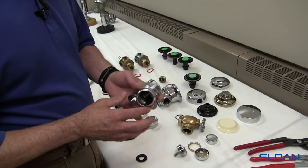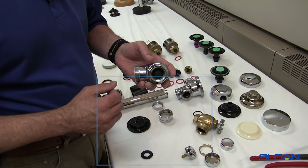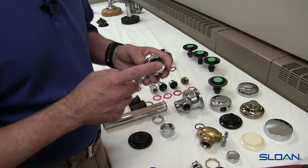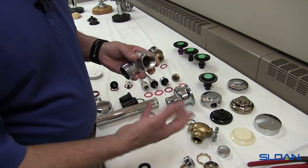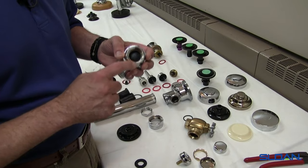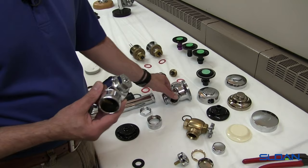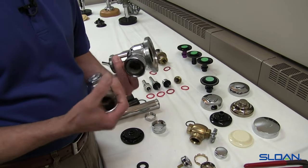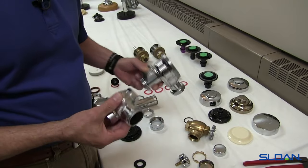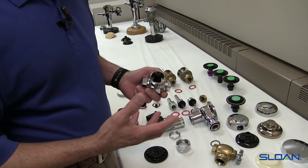The standard control stop — the H700 series — the only part that we're ever going to use any kind of pipe dope or thread sealant on is the male adapter protruding from the wall, or the supply stub-out, because that is a pipe thread. All the rest of the threads we see on the valve body and on the control stop are straight threads — these are mechanical threads, so there's going to be a gasket or an O-ring that creates the seal.